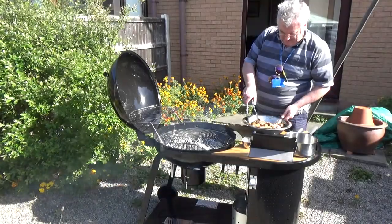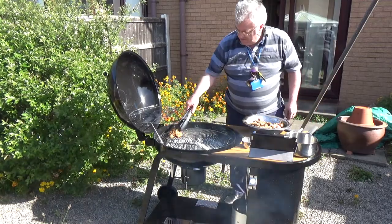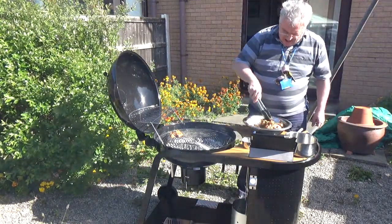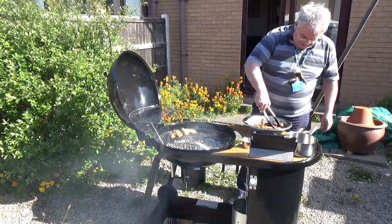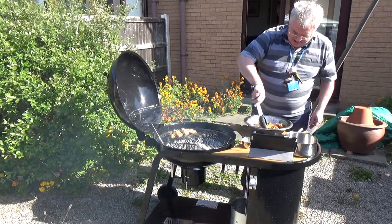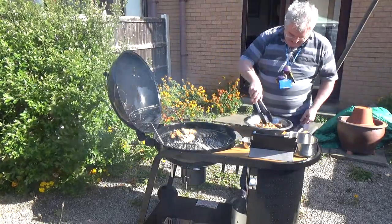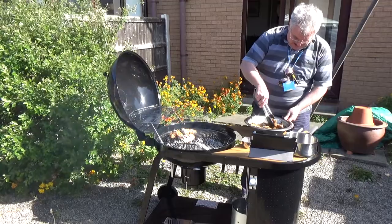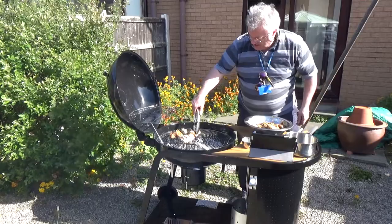The coals are just about there — let's get some of this chicken on. First of all I'm going to get it straight over the direct heat to give it a good sear. Put on the bigger pieces first, and maybe some drumsticks on there too.